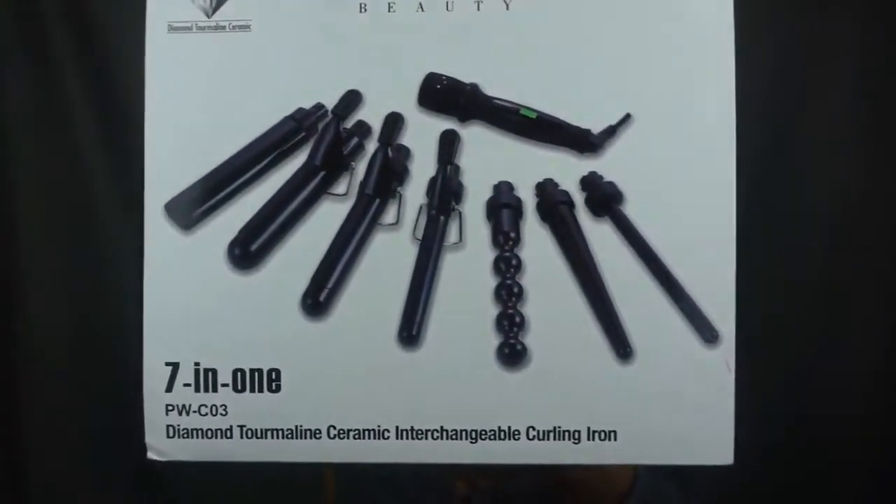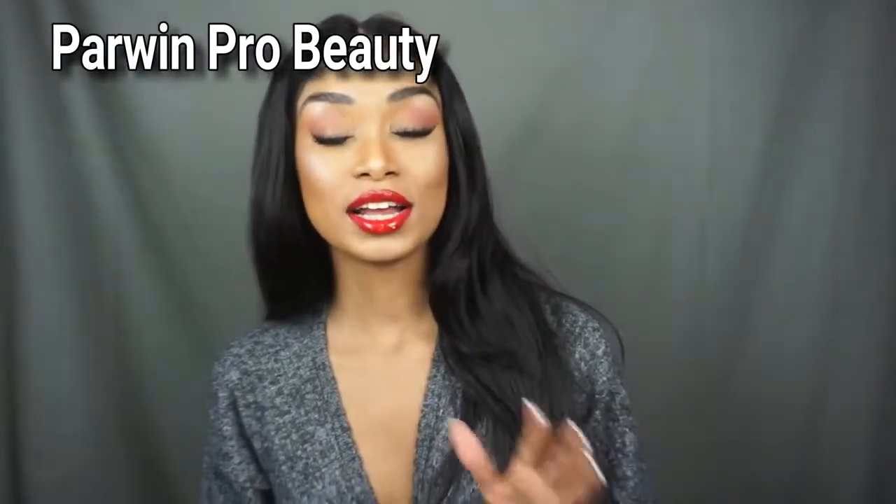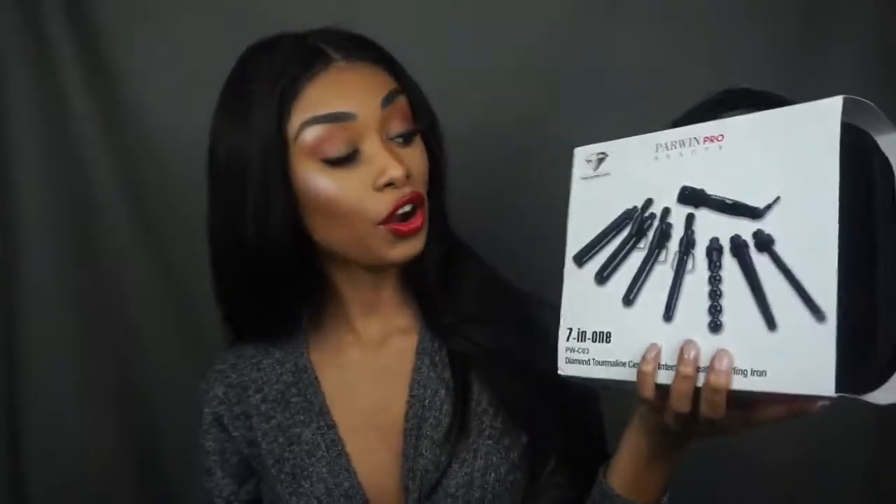Welcome back to my channel! Today is a really exciting hair tutorial because I am using the 7-in-1 curling iron from Haran Pro Beauty — that's kind of like a tongue twister. Basically it is a curling wand with seven different attachments that perform seven different curls.